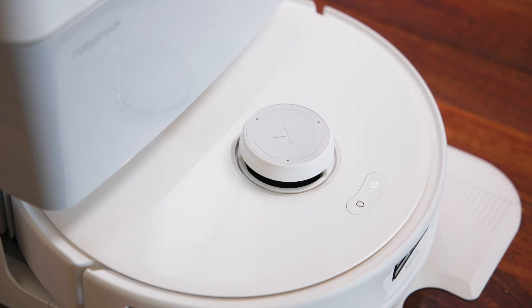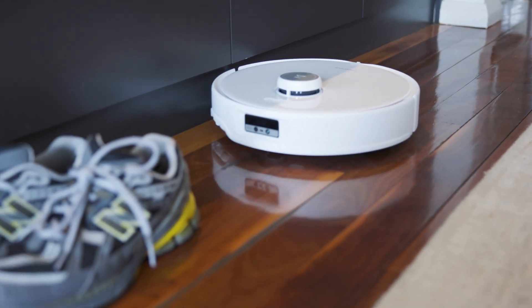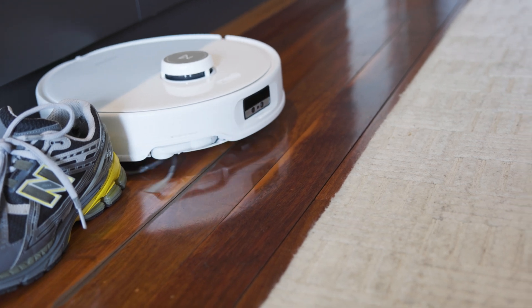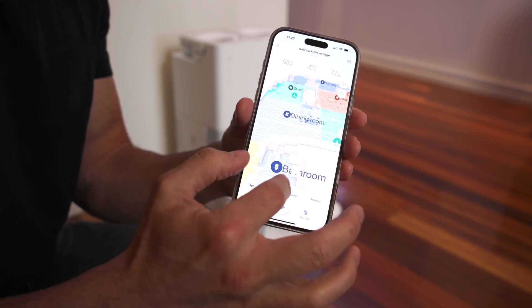So these are getting smarter all the time, and the Q-Revo Edge actually uses reactive AI, as well as an RGB camera and structured light from the center, to figure out where it is in your home as well as understand the shapes of your room. It can recognize up to 62 different common objects and figure out how to avoid them — for example, it might recognize a cable, a shoe, a slipper, or even a pet, and plan paths around them accordingly. So it generates a map, and you can see this and edit it in the Roborock app.